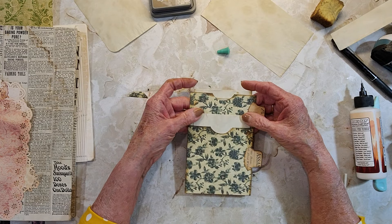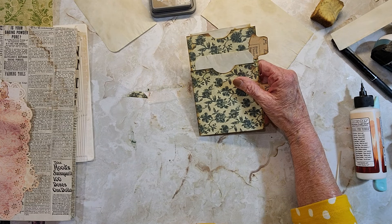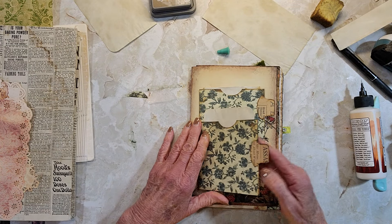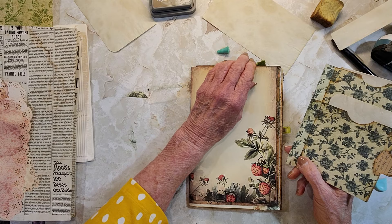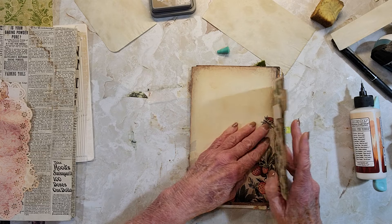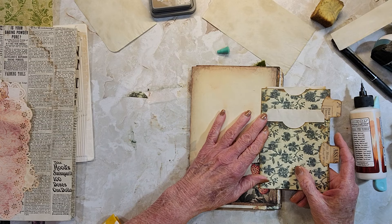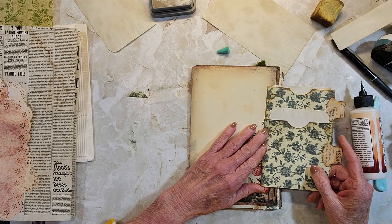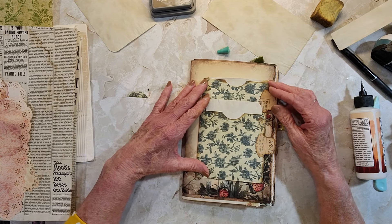I don't know if I like it because it doesn't match this. Let me find a page — sometimes that helps you get a better grip. This is going to be folded into — let's see. I don't want to do it that way. I'll figure out how to fold it when I get to that point.